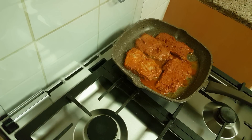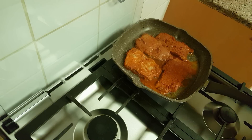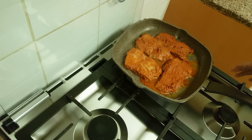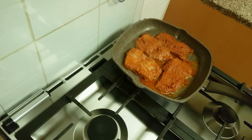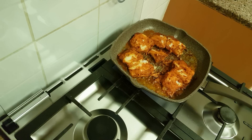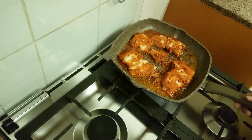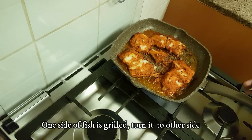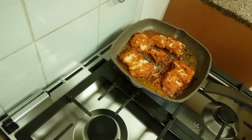We will cut the fish into small pieces. We have to cut it into small pieces using a knife. If you want to make any fish in the cream, you can make a slice of the fish.